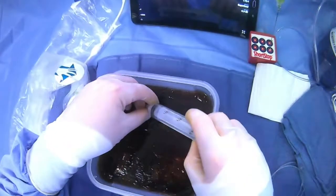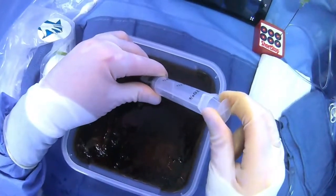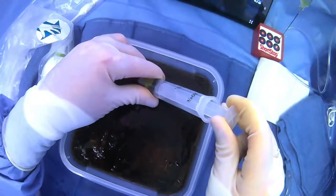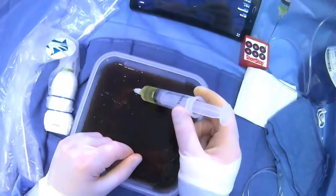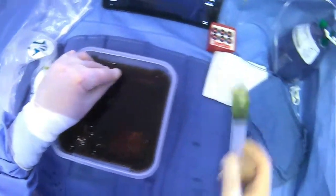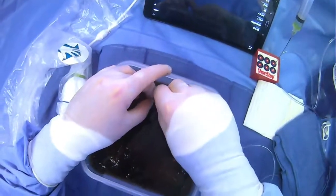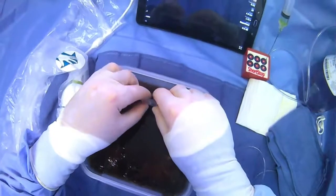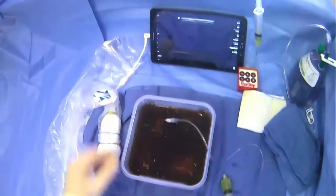Grab the syringe so we can actually take some for diagnostic reasons. We'll start taking some of the ascites — we can see we can take quite a bit out. Take as much as you need for diagnostic reasons and fill up the syringes to save them for later. When we're done taking what we need for diagnostics, we can hook this up to our IV extension tubing, and then we're set up to do our large volume paracentesis as well.